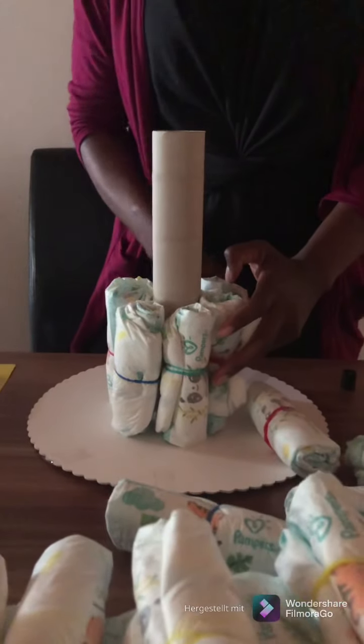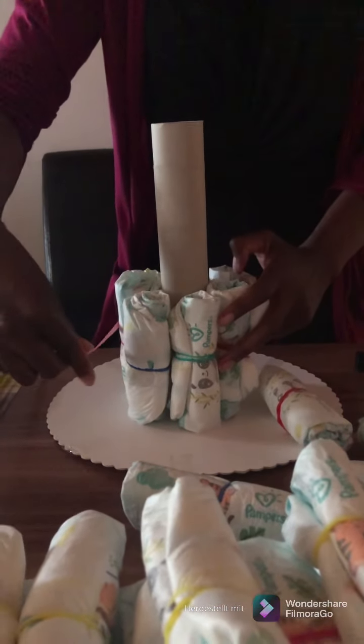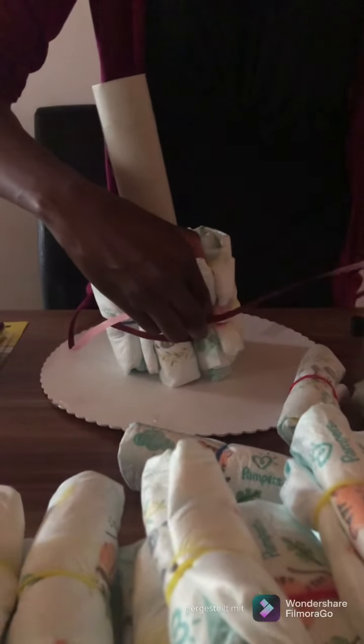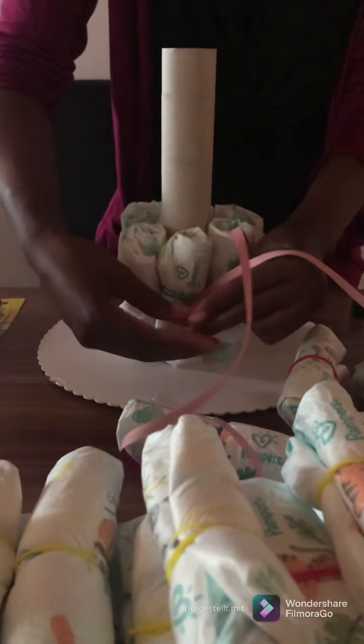The roll is already glued. I'm going to use about five pampers, round it, and use this to tie it. I put it around it already so I'm going to tie it with this rainbow ribbon — tie it at the middle, tie it very tight. The first one is tied already.